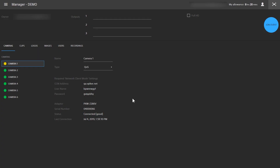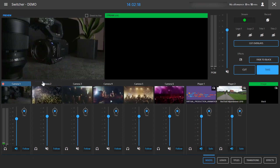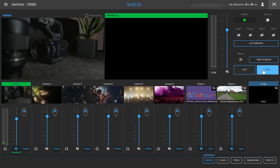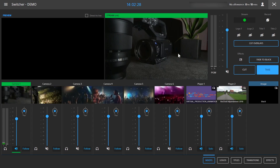Now that we've finished configuring the network client mode settings on the camera, we can come back to virtual production. Still on the event manager page, you can see camera one and the connection is good. If we go and join the event, you can see camera one with the incoming stream. We can select that on the preview channel and do a cut. Now we have our camera streaming live to Facebook or YouTube. Connecting your camera to the virtual production service is as easy as that. Thanks for watching.